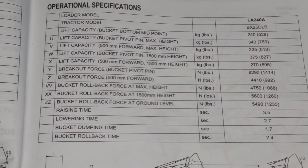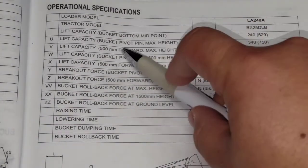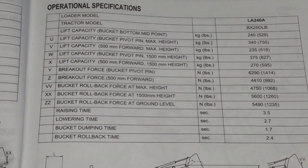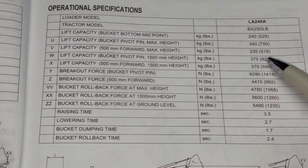In my fork video, I talked about how much of a decrease there was. This line is the weight — 750 pounds — that the loader can lift to the full height, if the weight is at the pivot pin, where the loader connects to the bucket. In reality, the weight is always further out from that. So they give you the value of how much it can lift if it's 500 millimeters forward of the pivot pins. In that case, it's 518 pounds.